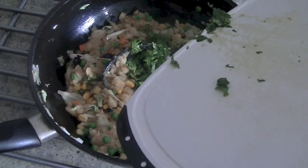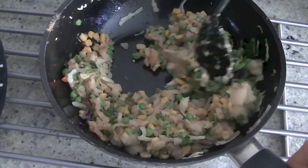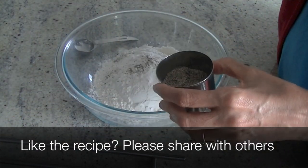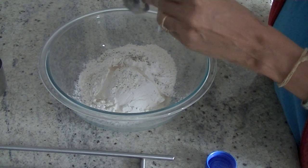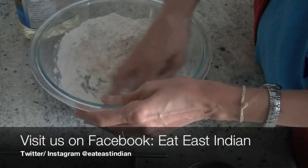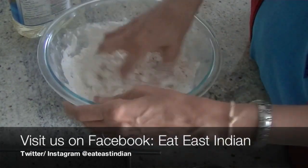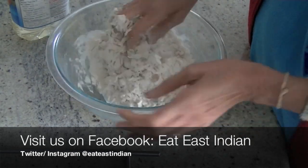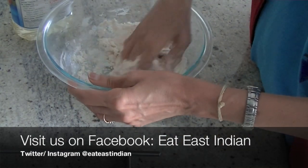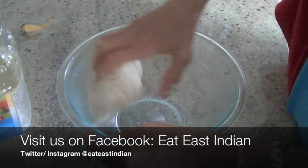Once everything is combined, set your stuffing aside and we'll work on the dough for the pastry. We'll add some salt, one and a half cups of all-purpose flour, and a little bit of black pepper. We'll also add two tablespoons of oil — that helps to bind everything together and makes the dough nice and crispy. We're adding lukewarm water, combining it with the flour to make our dough. This is a pastry shell; it's really easy to make at home once you get the hang of it. Once it's thoroughly mixed, your dough is ready.